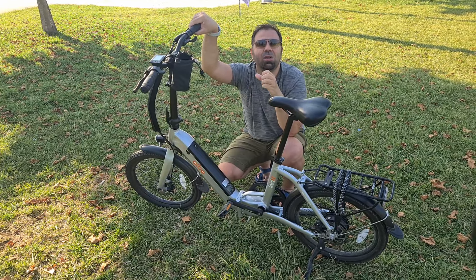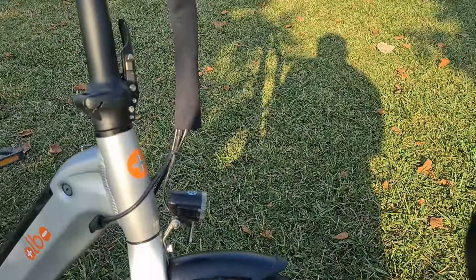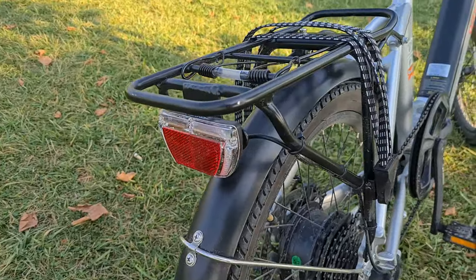Bisiklet hem daha rigid olmuş — yokuş çıkarken bu farkı çok anlıyorsunuz — hem de daha hafiflemiş. Ön ve arka lambalar da güçlendi, gayet güzel artık, çok daha iyi bir aydınlatma sağlıyorlar.